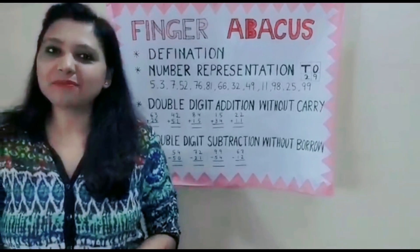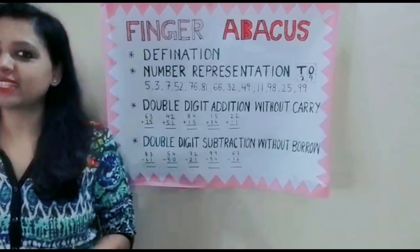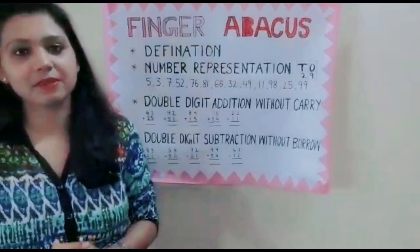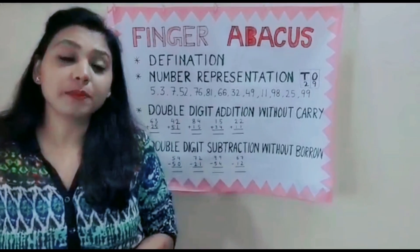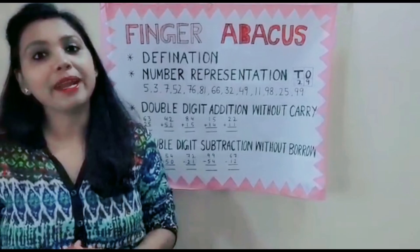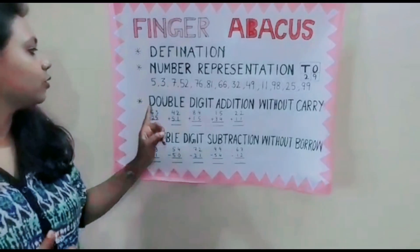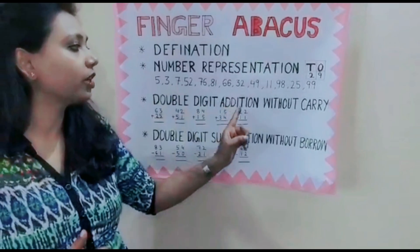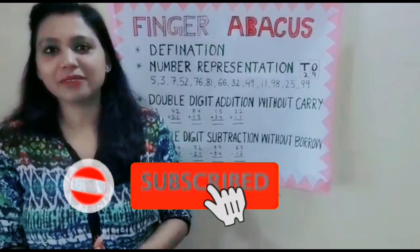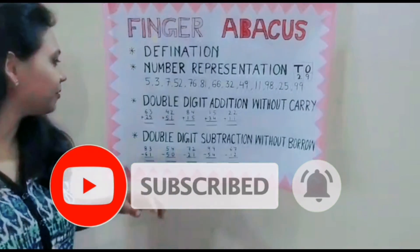Hi guys, welcome to my channel. My name is Neha Mundra and I am an Abacus teacher. In my channel, I will teach you finger Abacus. If you have not watched my previous video, then please watch my previous video for better understanding. In today's video, I will tell you how to do double digit addition without carry. But before that, please like, subscribe and share the video, and please press the bell icon. So, let us start the video.